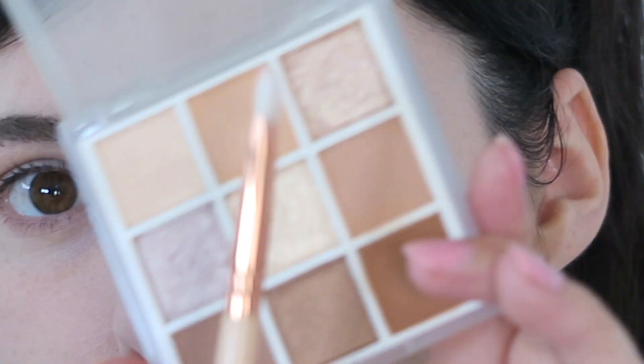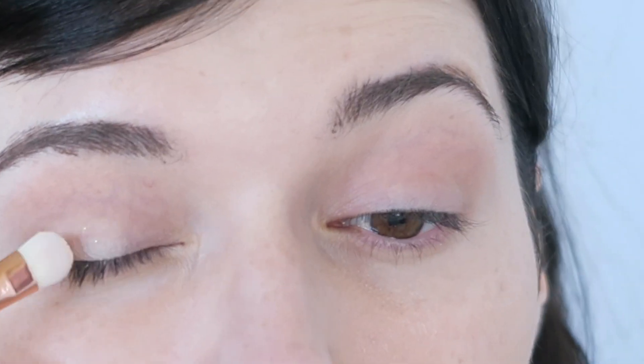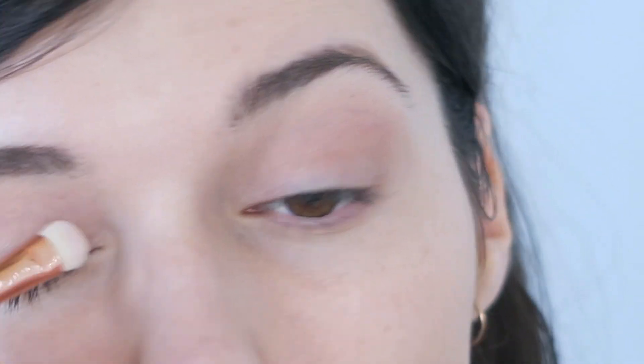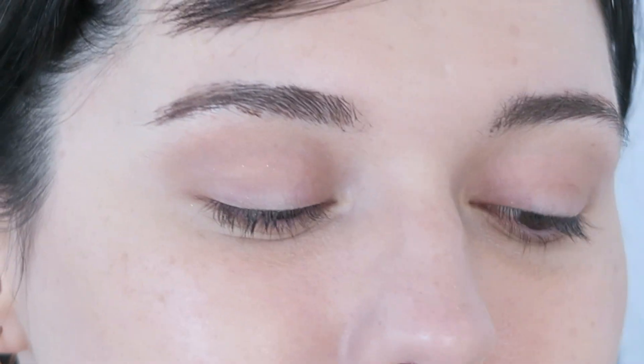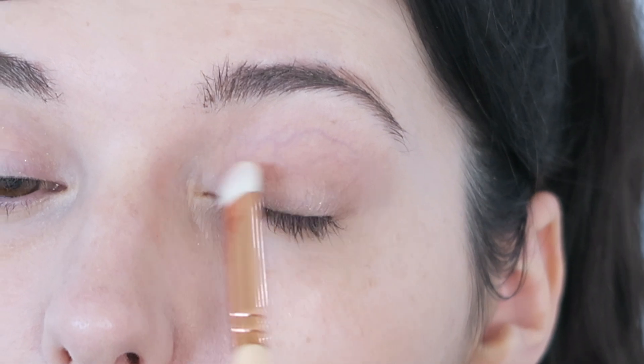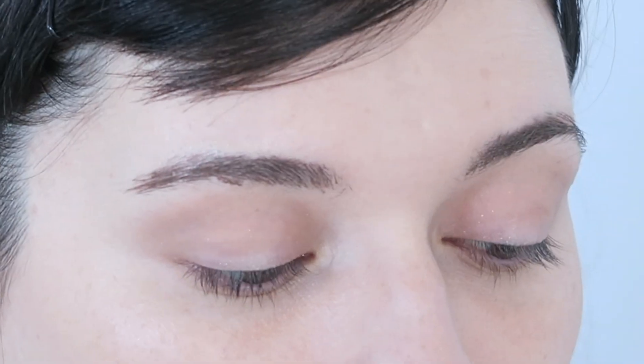I feel like I kind of want to leave the eyes looking like this, but I know that's really uninteresting, so I'm going to meet myself halfway and put a little sparkle on. I'm going to use this color here which is Banana Shake — it's kind of like a beige glitter, beige sparkle. It just brings a little bit of light and a little bit of glitter. I'll put it in the inner corner as well and it kind of looks slightly more complete that way.